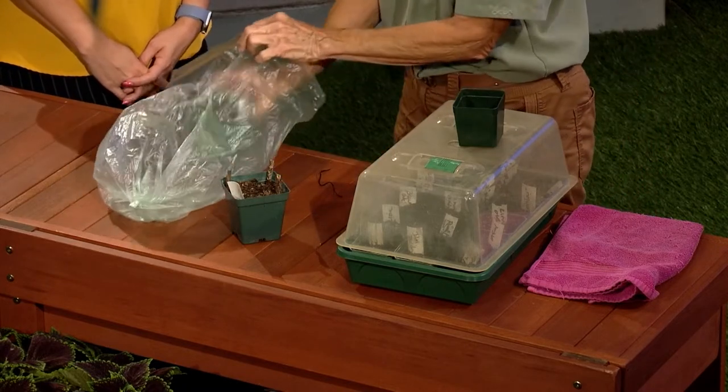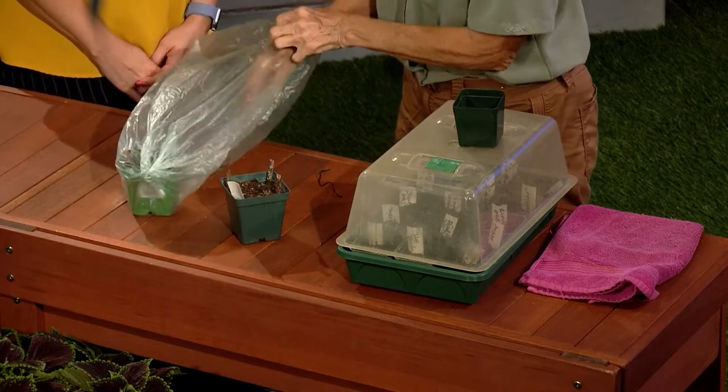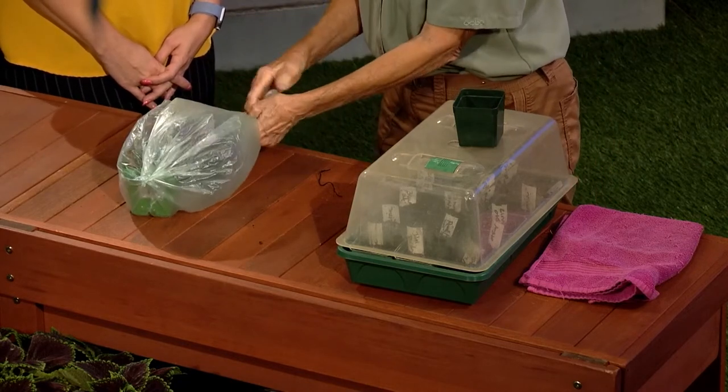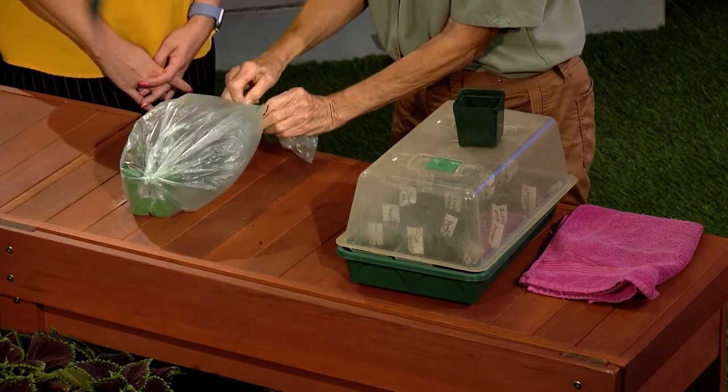Then you put the pot into the plastic bag. You can put two pots in — maximum three works really well. And you close it and bind it together.